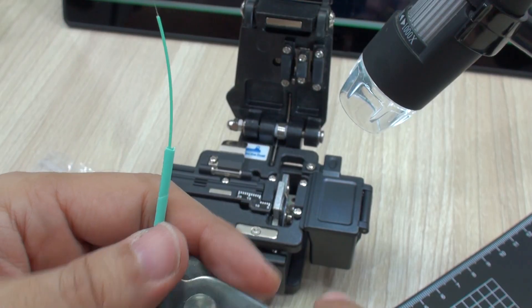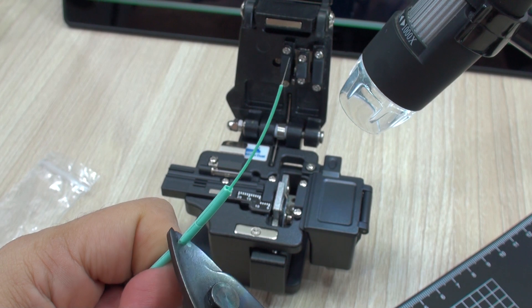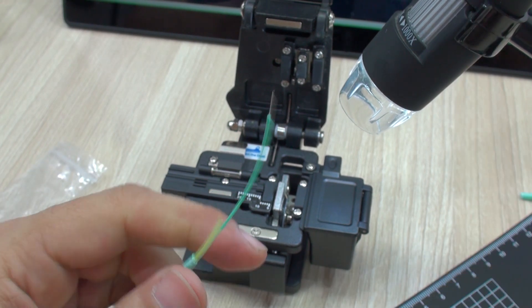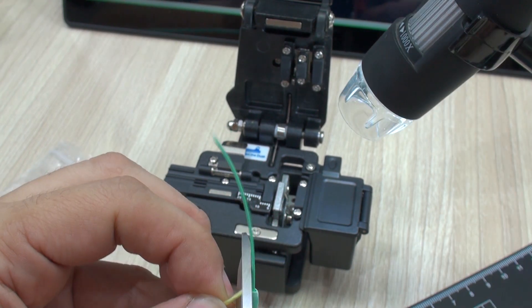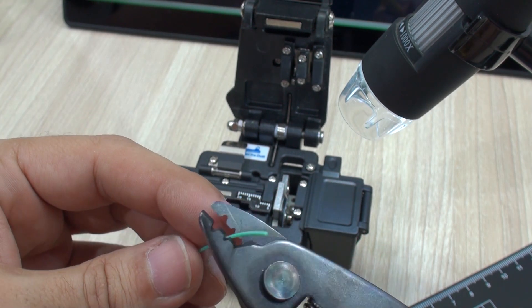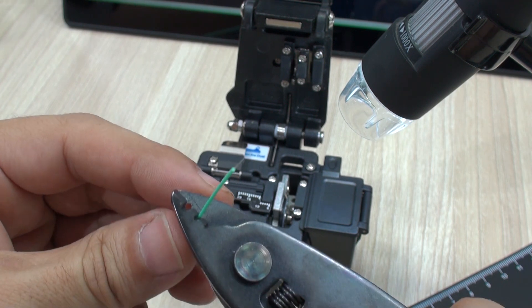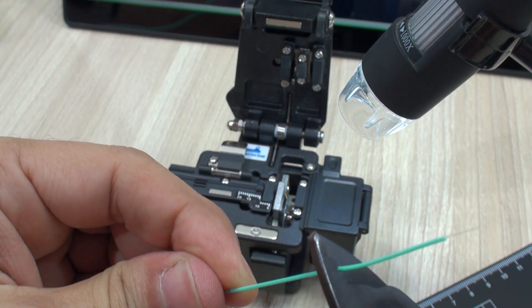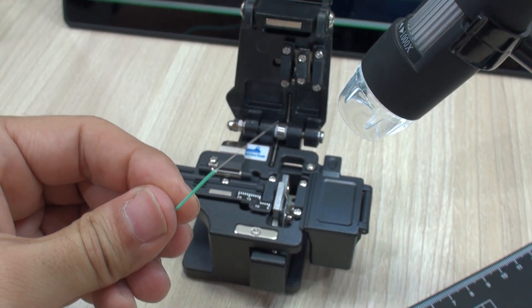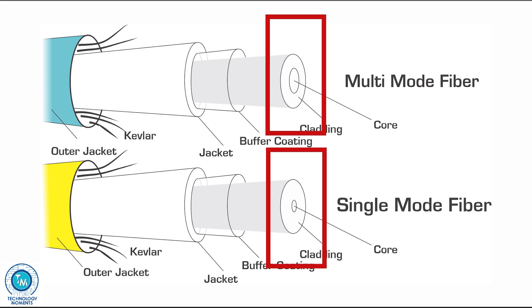With the three-step stripper, you're going to remove first the jacket of the fiber, trying not to bend the cable too much nor apply too much pressure. Cut the excess Kevlar, and then move forward to the next step: removing the coating of the fiber, using the second step of your wire stripper. A small pause here and a friendly reminder.